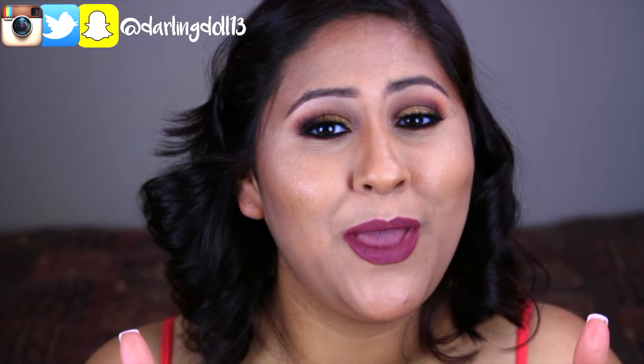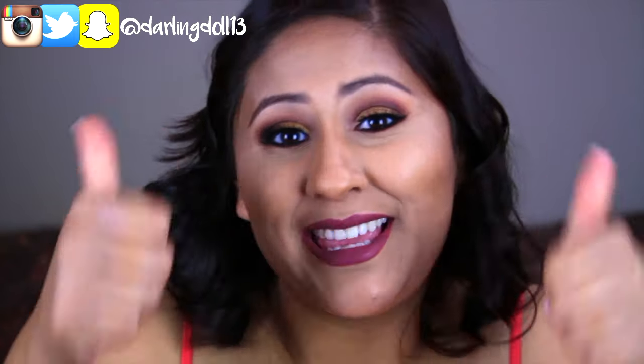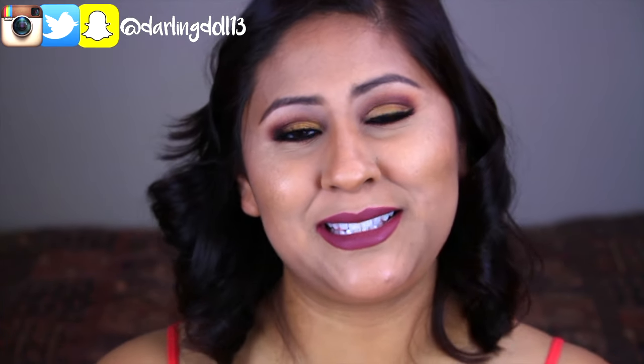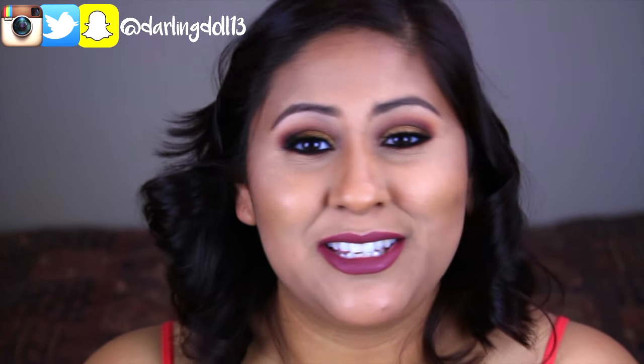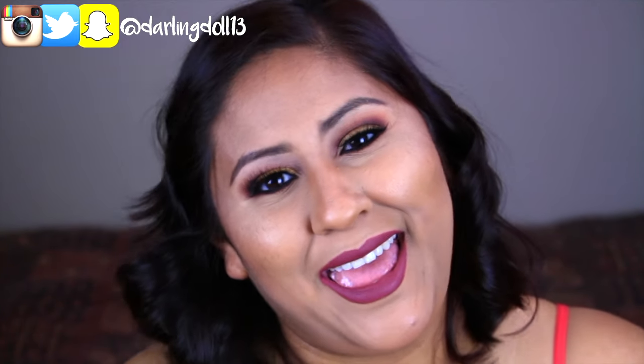I really did love it, so I'm excited to be sharing it with you all. Feel free to share this video and give it a thumbs up. Don't forget to subscribe to my YouTube channel, my Snapchat, my Instagram, and of course my Twitter. If you'd like to see how I recreate this look, then stay tuned!